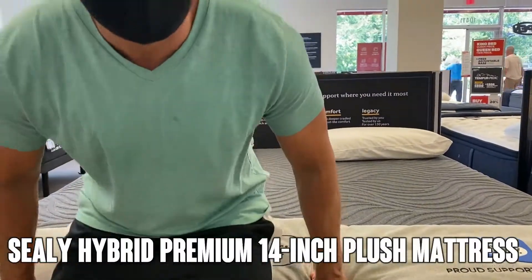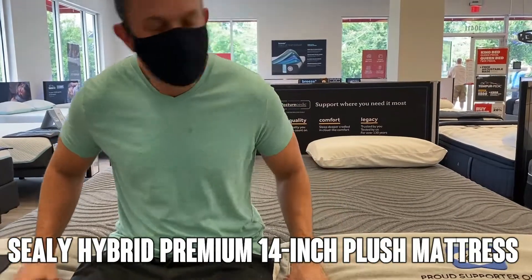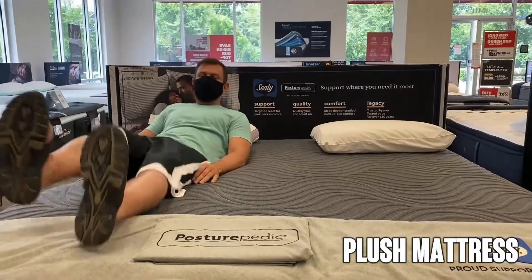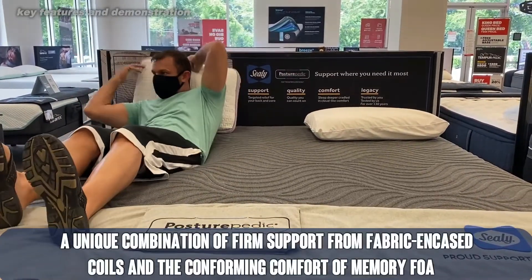Hey folks, Adam here again, and today we're taking a look at the Sealy Hybrid Premium 14-Inch Plus Mattress. It's available in Twin XL, Full, Queen, King, Split California King, and the good old Gigantic California King, which is absolutely fantastic.